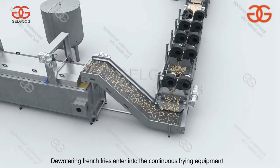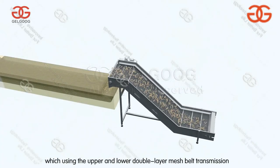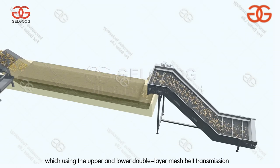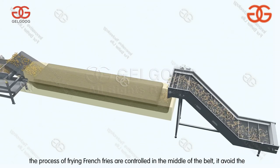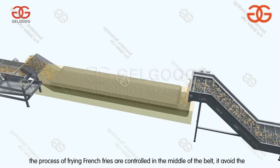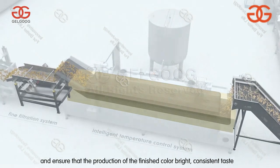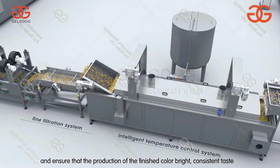Dewatered french fries enter into the continuous frying equipment, which uses upper and lower double layer mesh belt transmission. The process of frying french fries is controlled in the middle of the belt. This avoids the french fries floating and ensures that the finished product has bright color and consistent taste.